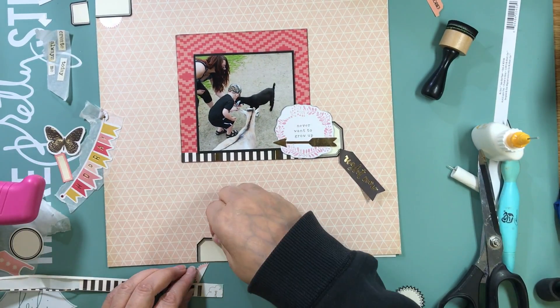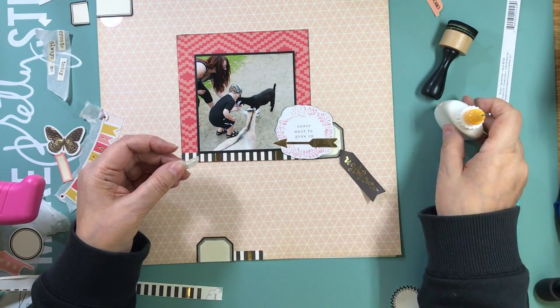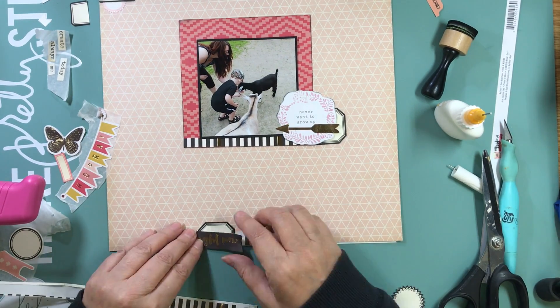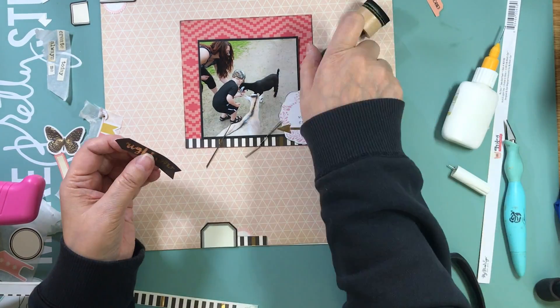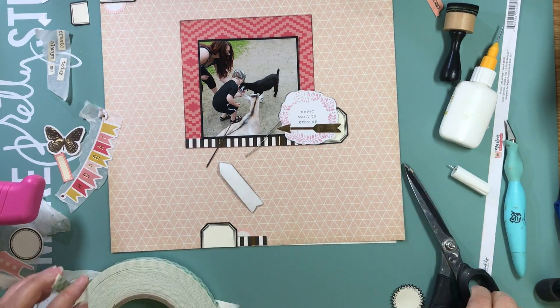I mounted the photo on black and then had that pink pattern paper cut just a little bit bigger. I had a border sticker that I cut into three or four pieces and I'm going to use it as a place to ground my embellishment clusters.